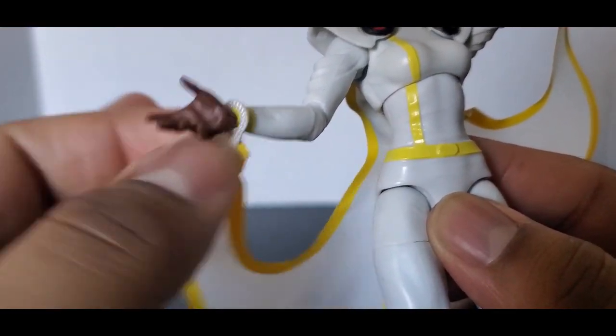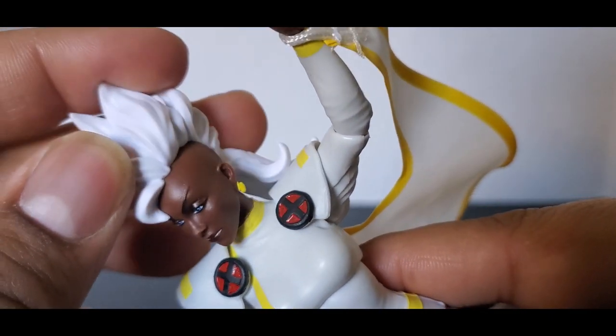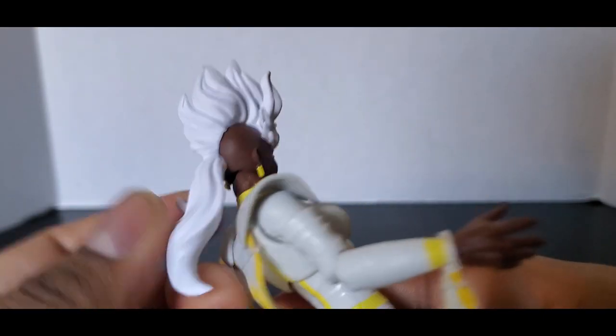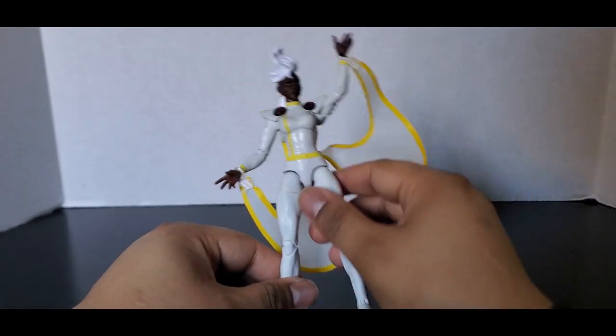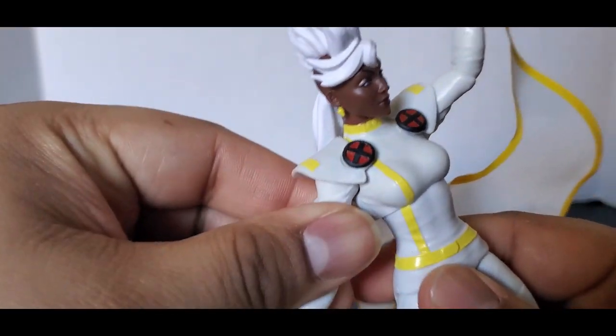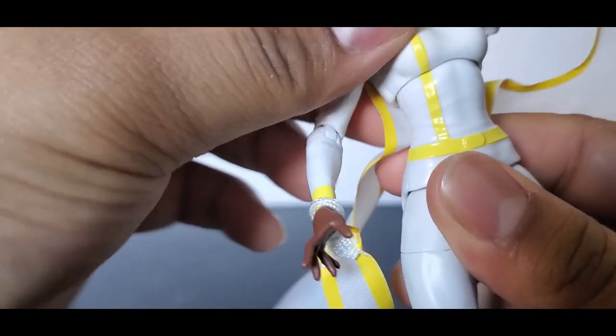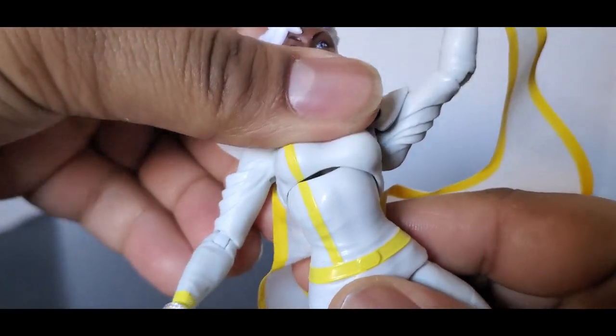The cape will pop off with the hand. The head sculpt of mine looks fine — it looks perfect. This is how she's going to look in the show. It's Mohawk Storm. I do like Mohawk Storm; I do prefer longer hair but Mohawk Storm is fine too. Her costume is basically the same, and the sculpting goes all the way up to the top.